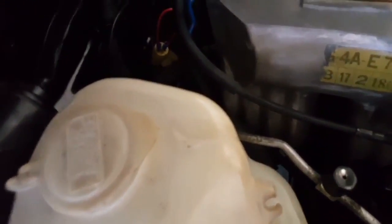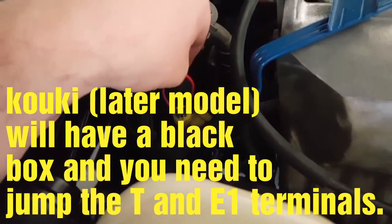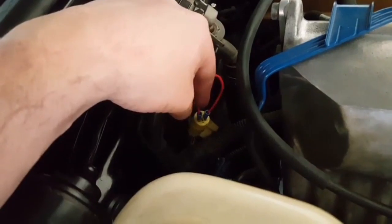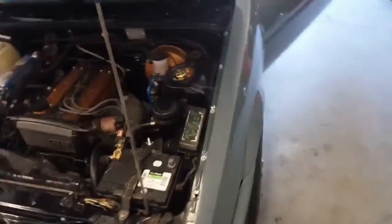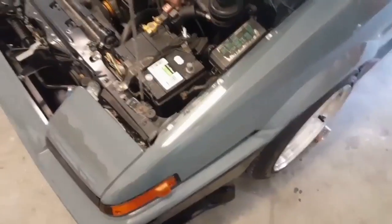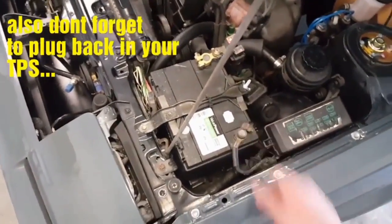This car uses a zenki harness, so I made a little jumper with two male prongs and plugged it into the smaller plug. Now disconnect the battery to clear the codes. After a moment, reconnect the battery terminal and cross our fingers.